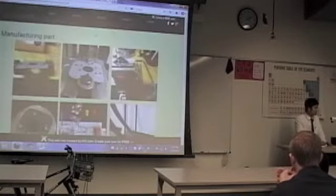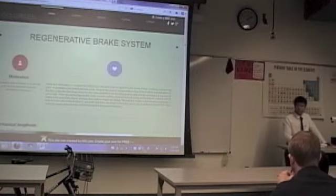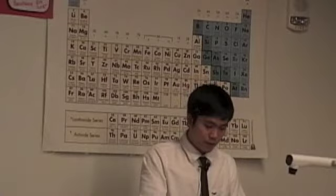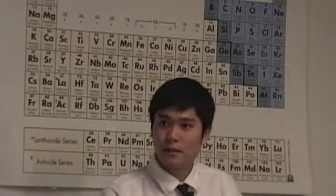In conclusion, today I introduced you to my project. I talked about the motivation, how my device works, the challenges I encountered when I built my system, and also my testing plan. Thank you for listening. Do you have any questions?